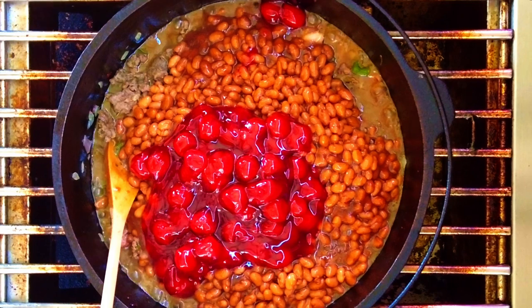The cherry pie filling is what brings it all together for a great flavor profile, and I promise it won't taste like cherry pie. Heck, you don't even have to like cherries to love these beans.